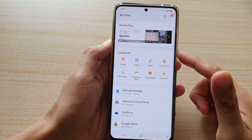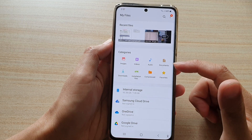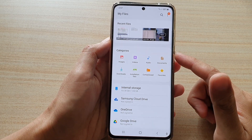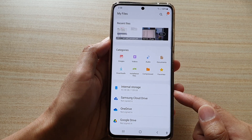In this video I'm going to show you how you can move files in or out of the secure folder on the Samsung Galaxy S21 series. Let's first begin with moving files into the secure folder.